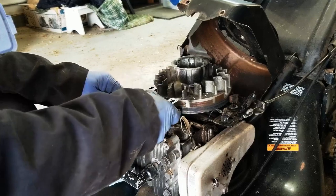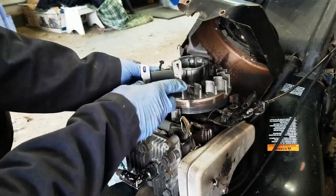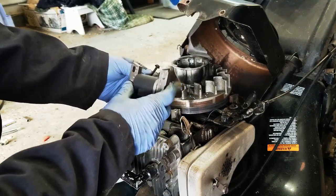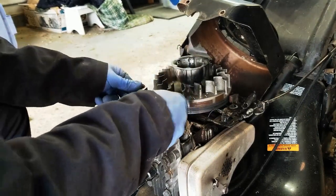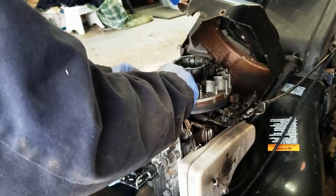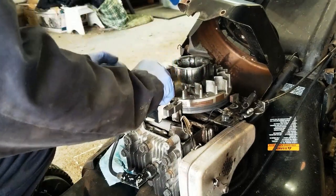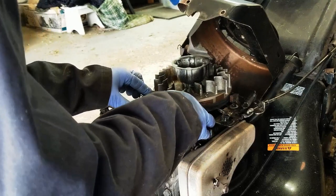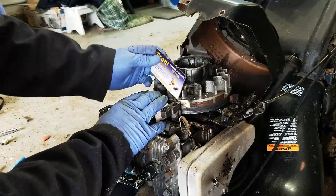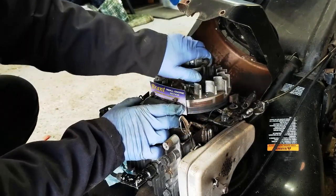To put this back on, you can see there are slotted holes so you can adjust it forward and backward to get the proper gapping. The proper gap is around ten thousandths of an inch, which is essentially the size of a business card — and that's what I'm going to use today. If you have feeler gauges and want to use them to get the exact ten thousandths of an inch, that's completely fine as well. Take your business card and put it in here like so.